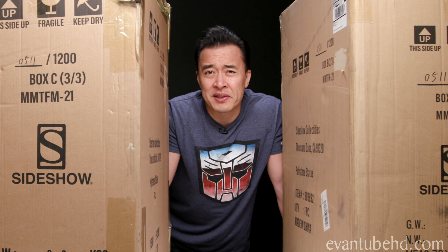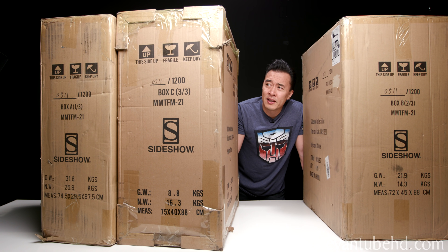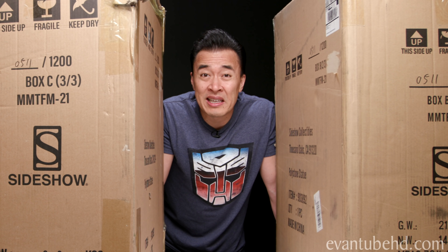However, there was this one piece — the one that you guys are going to see today — that kind of sparked my interest. This might be the most amazing Transformers movie statue there is. As you can see, it comes in three big boxes. Probably the most boxes I've had to unbox for a statue. I think the Hulkbuster was only two boxes. So this one beats that one. We're going to open up these boxes, show you guys what's inside, and put this big boy together.